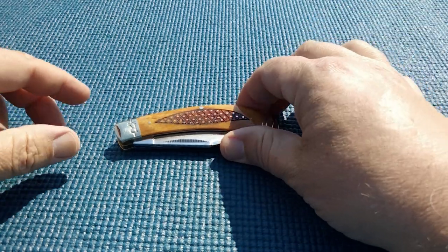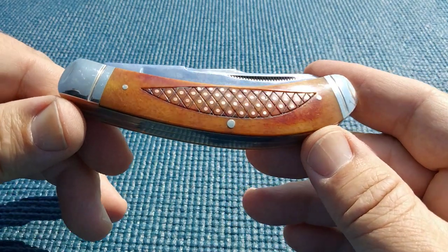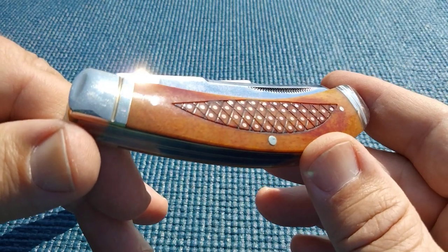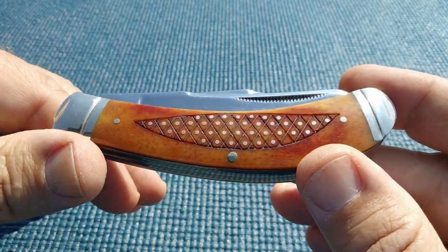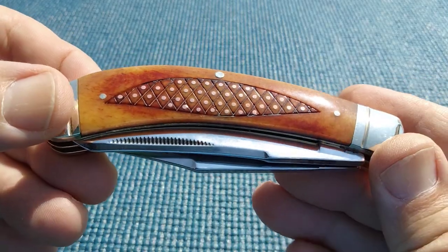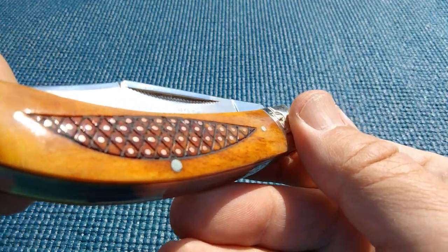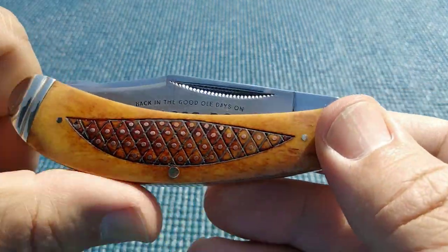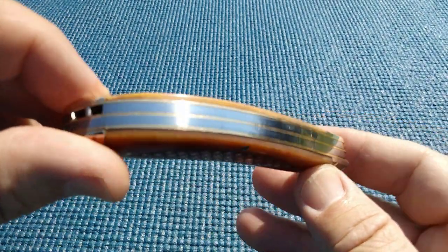Hello miners, today we're going to take a closer look at the tobacco road bow trapper. The tobacco road of course gets its name from the tobacco-colored bone, and they engraved it like a tobacco leaf and pounded in some copper nails, so you do get a nice shine to that. We've got the R bolster, the bow style trapper, good fit and finish on this one.